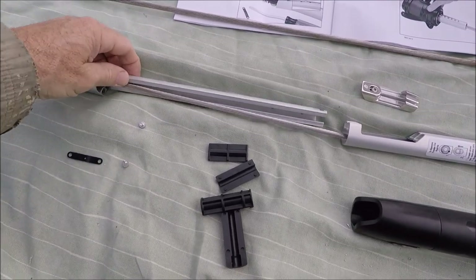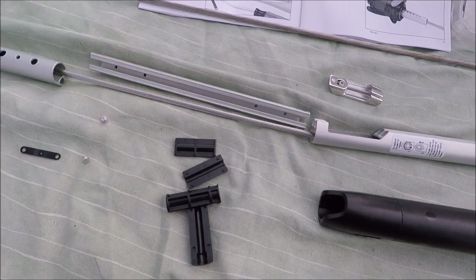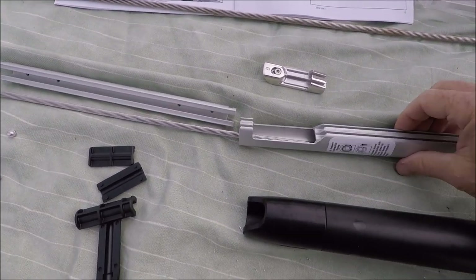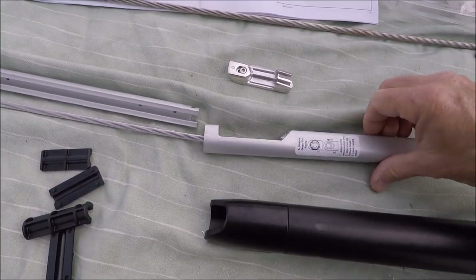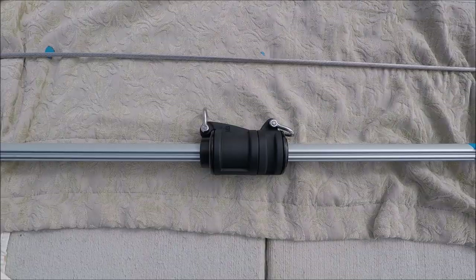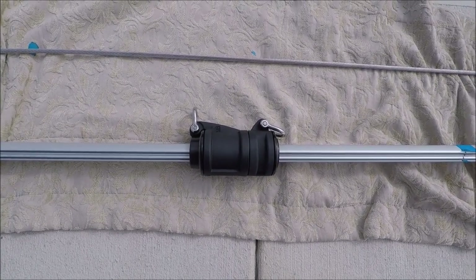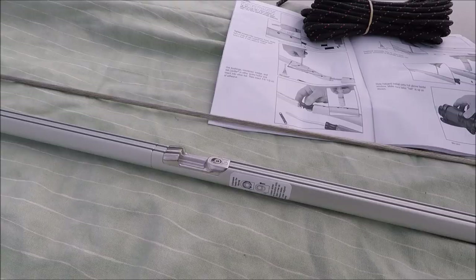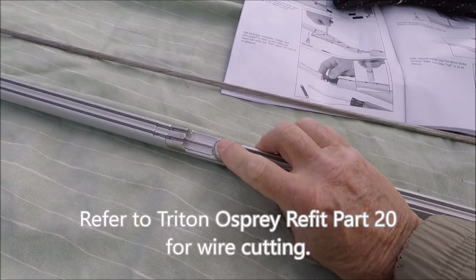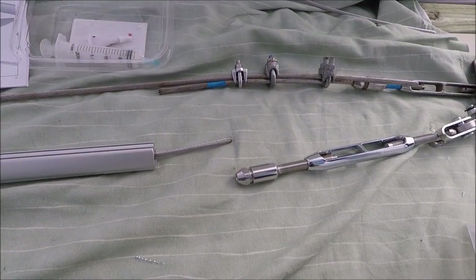The bottom connector is longer than all the others, and it goes in just above the bottom foil because you need the extra length for the sail feed. Make sure the upper swivel is on before you assemble the lower end. We installed the sail feed fitting and it's ready to install the stay lock.